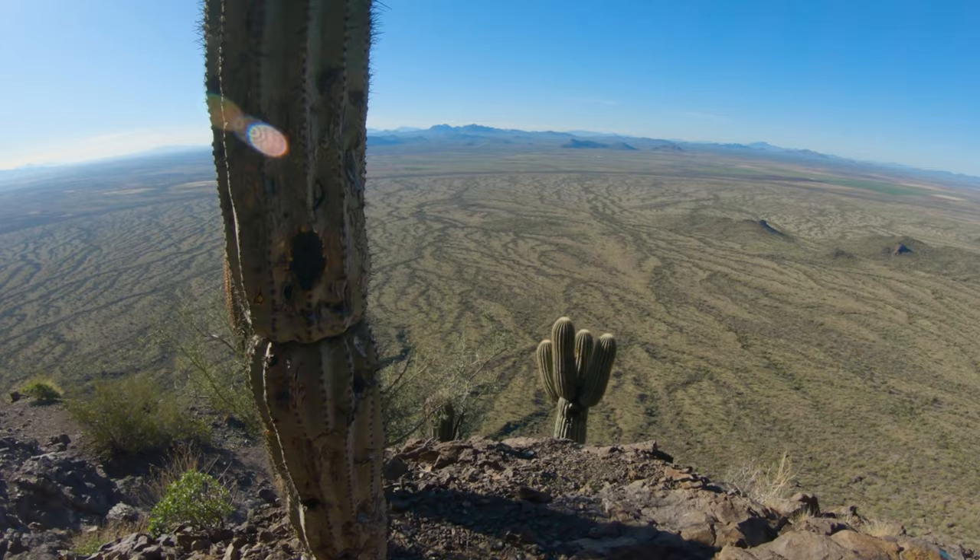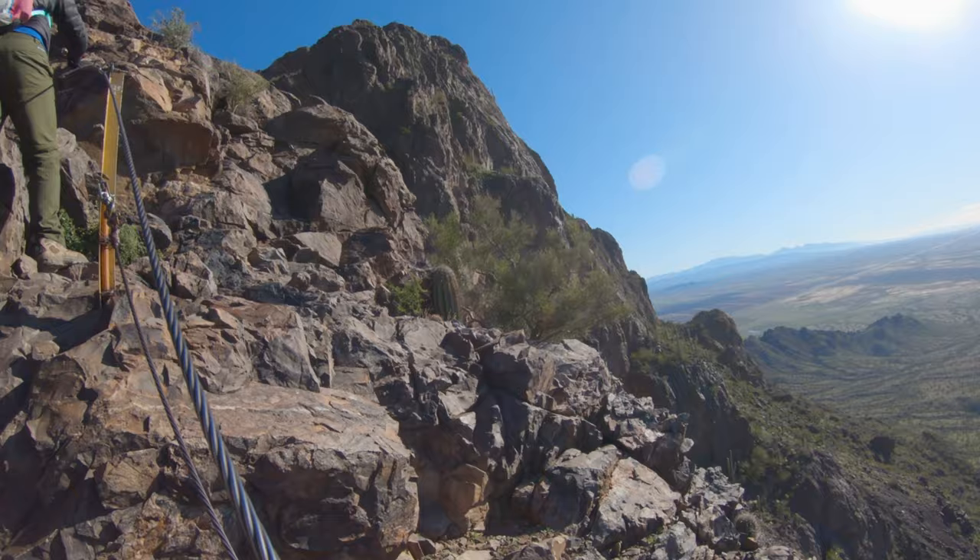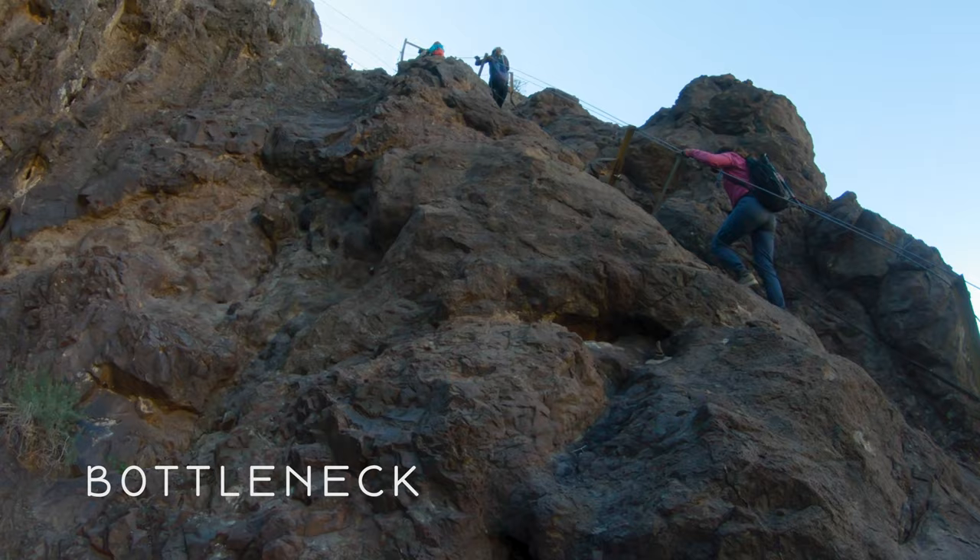The cables are smooth so you don't need gloves — at least I don't think you do. I'm going down.